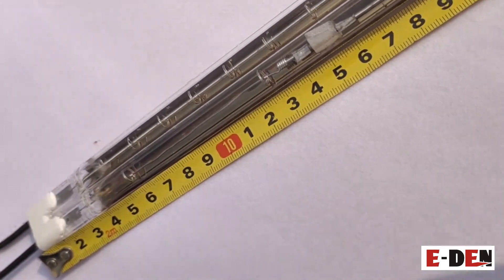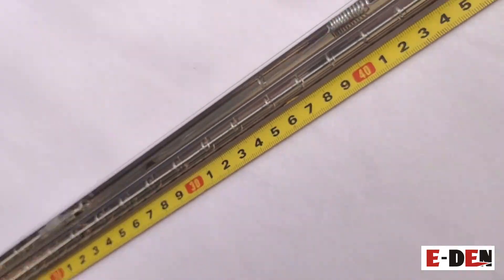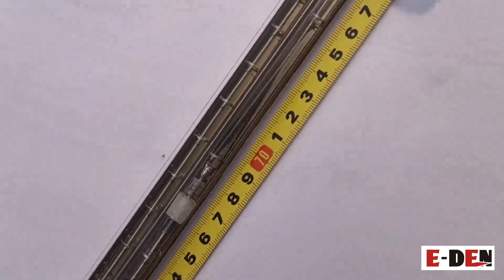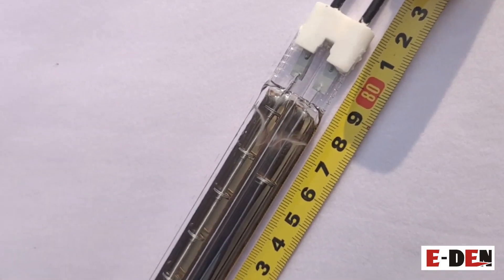This lamp is 415 volts and 4.9 kilowatts. Total length is 820 millimeters and this lamp is a partition heating lamp.